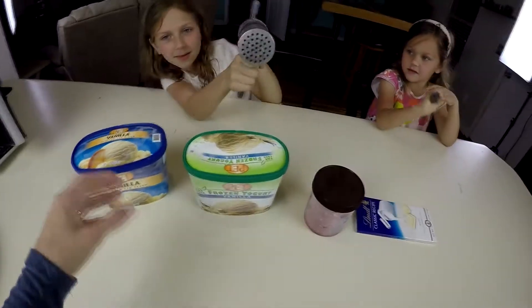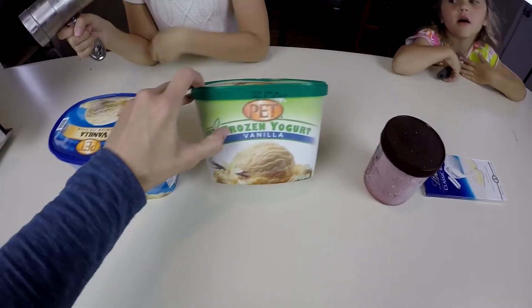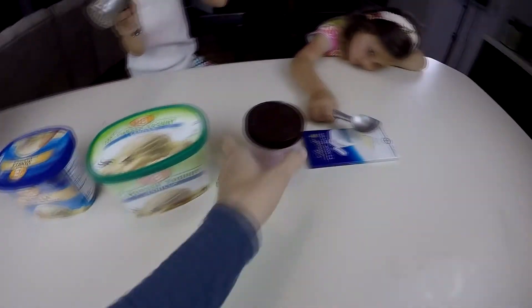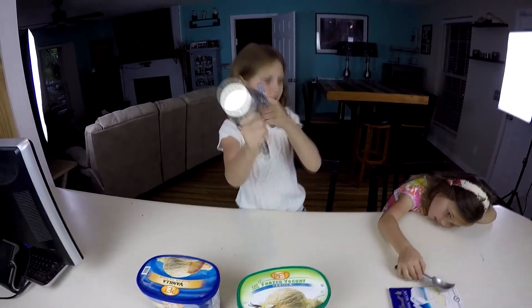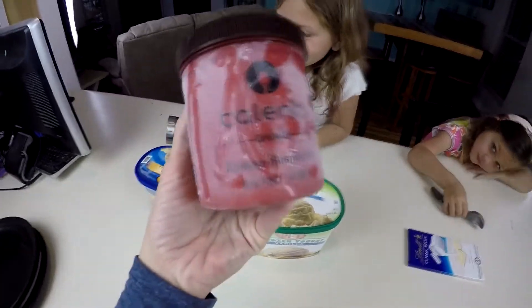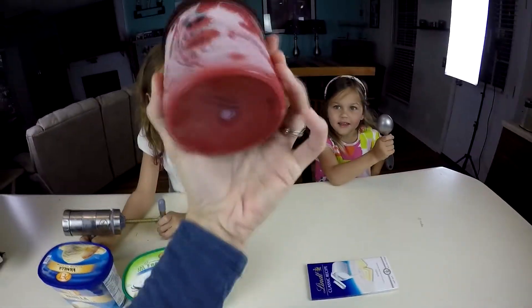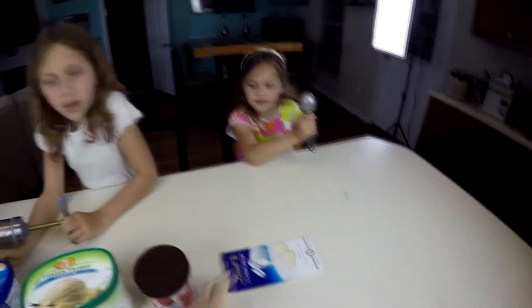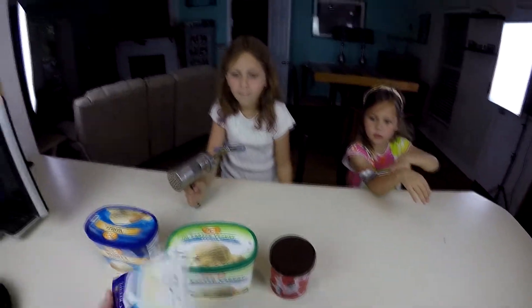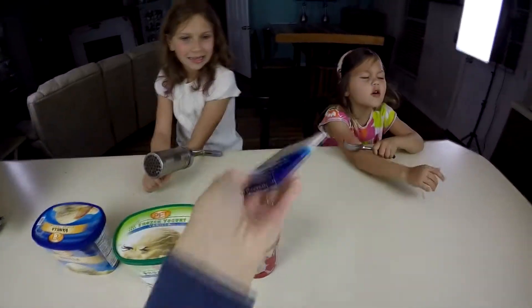Alright, so what we got here: we got vanilla ice cream — actually this one's fro-yo. We're not sure if it's going to work with fro-yo, but we're going to try it. And then we've got this ultra-frozen Talenti, which is a sorbet — we're going to use it as the sauce. Oh, I forgot the sauce. I'll get it in a minute. And then this is our cheese — white chocolate cheese.